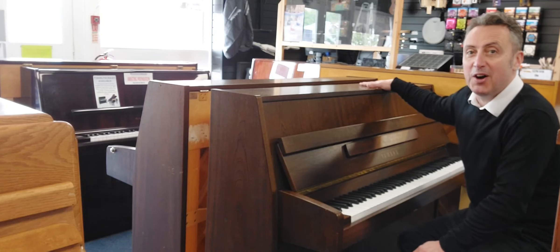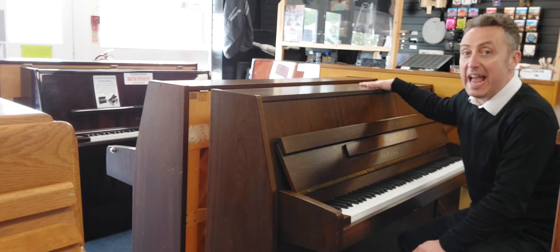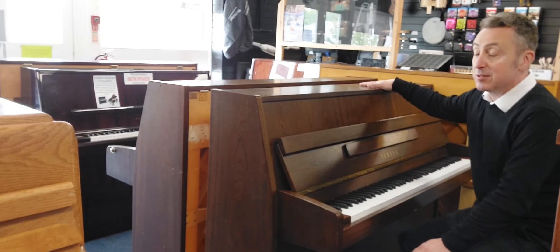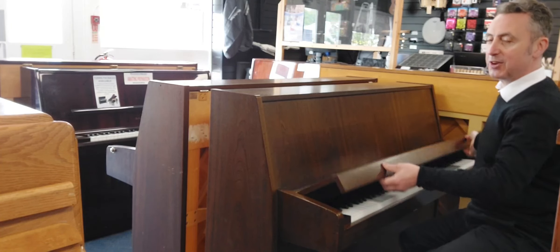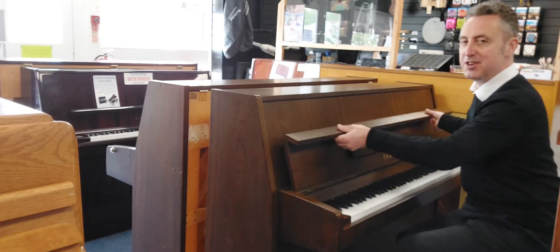Hiya, my name's Graeme and I'm at Rimmies Music here in Bolton. We've just taken in part exchange this lovely Yamaha E110N, manufactured in approximately 1964 in a dark mahogany finish. It's a lovely piano — brilliant price as well.